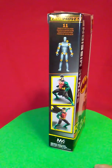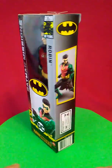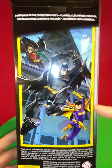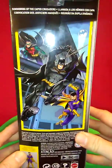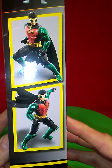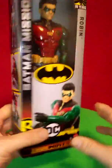He has 11 points of articulation. It's funny about these stances — we'll get into that in a second. They also offer Batgirl but not the Batman in this series; they already make a Batman, so I'm assuming they just use the original Batman. But the reason I am amused by these stances of this toy is because it says here this figure may not stand as shown.